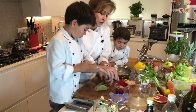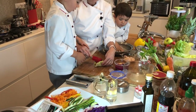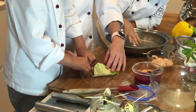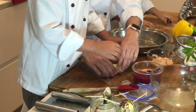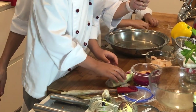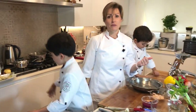We're using a beet hummus here, which adds a wonderful red color. Now we're going to roll it up, tuck the sides in — and there we have a roll full of hummus and rainbow vegetables.